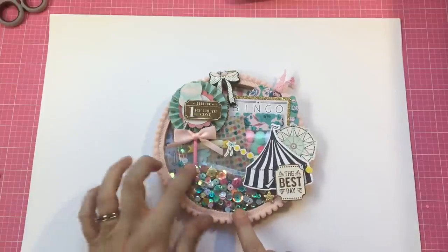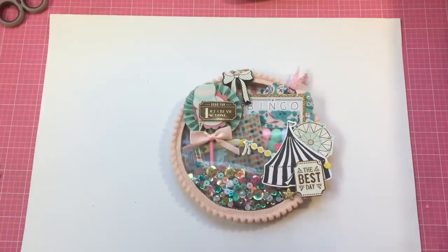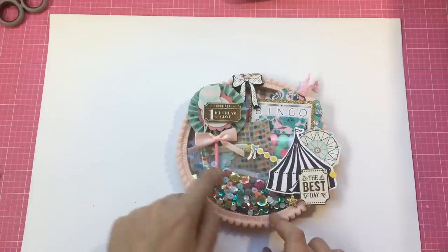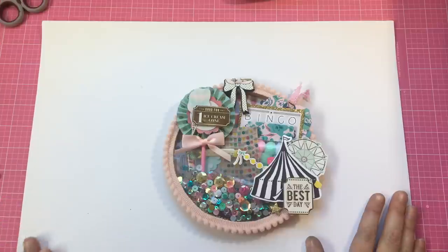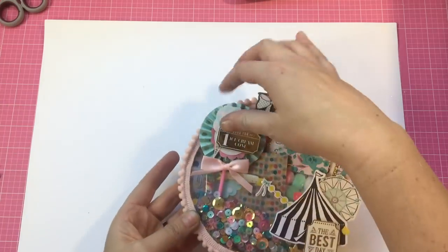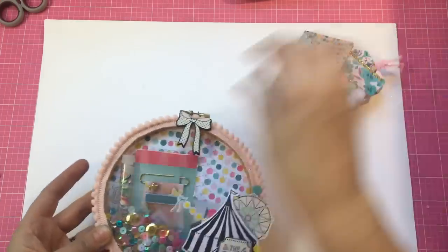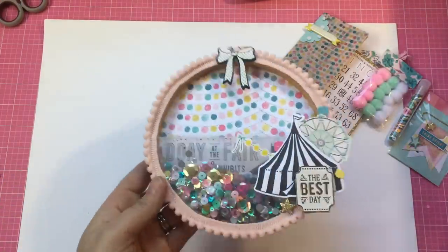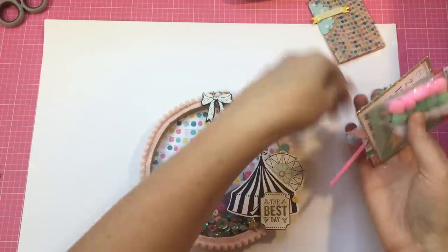It's totally inspired by Trista - I'll link her Instagram down below. She's done ones like this with the acetate front, so I got the idea from her and asked her if she'd mind if I made a video to show some other people how to do it, and she was all cool with that. I'll just take all these goodies out so you can see that it's see-through, and you put a little sequin mix in.